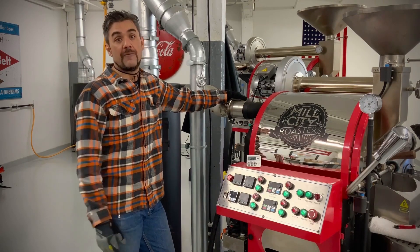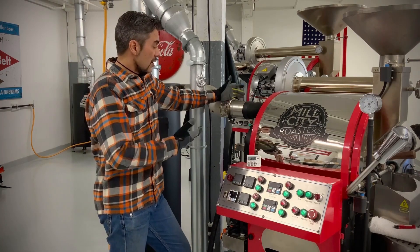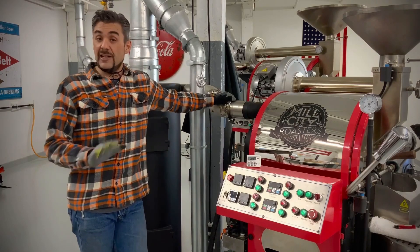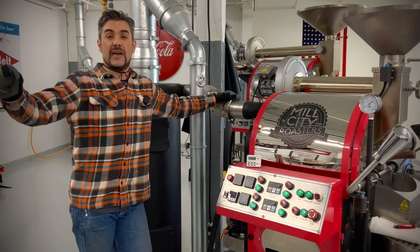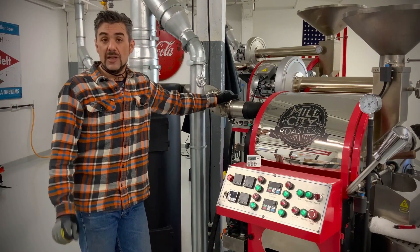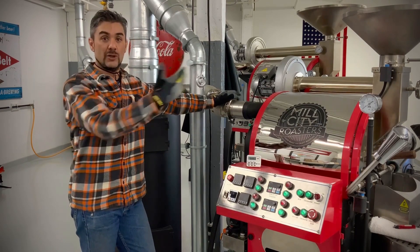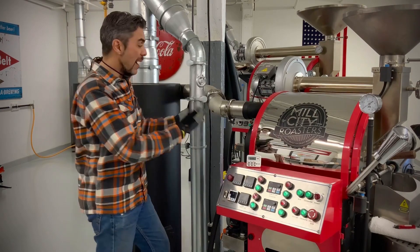We use our own custom-made duct setup, which is kind of interesting. On the next machine we're going to look at — our new one-and-a-half K lab roaster — it actually comes with a bunch of ductwork, and that's kind of the challenge of today. So we're going to look at our regular setup here first, and basically what I would do is just pop off the clamps.